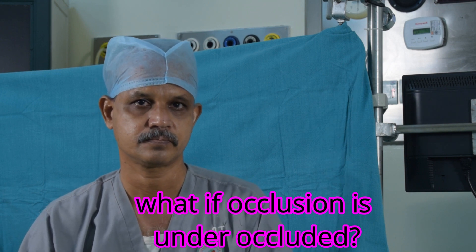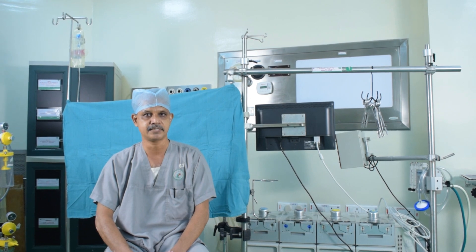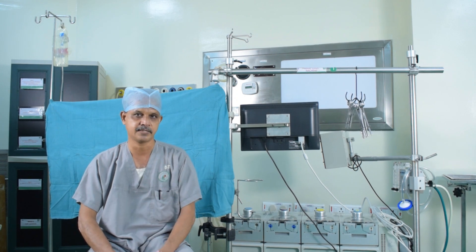What will happen if the occlusion is not right — say it is under-occlusion? If under-occlusion occurs, there will not be adequate forward flow. The pump display will be overestimating — meaning the flow numbers you see are not corresponding to the actual flows going into the body. For example, if the display shows 4 liters per minute, the patient may only be getting 3 liters.